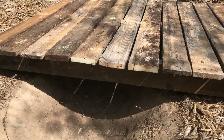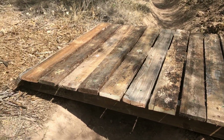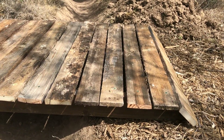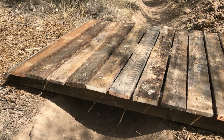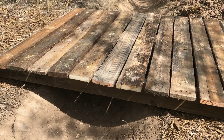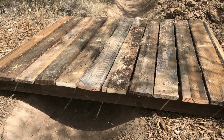I just dug out the trench and built this four-foot by three-foot bridge out of old wood that I had on hand. It's all weathered, it's dirty, it's cracked, but I think it'll serve its purpose for at least a year or two. Anything to save a buck, right?